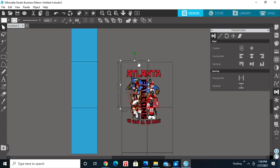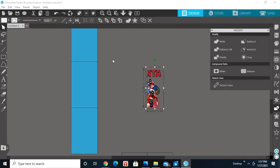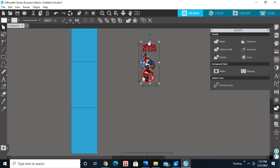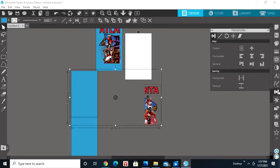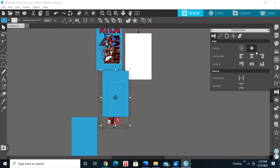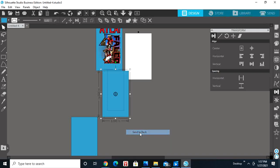For the second section, keep the top left box and bottom left box, delete the top right and bottom right boxes. Hold Shift, select both, go to the Modify panel and click Crop. Then hold Shift, select the second box, go to the Transform panel, go to Center, and select Vertical Top. Send the blue box to the back.